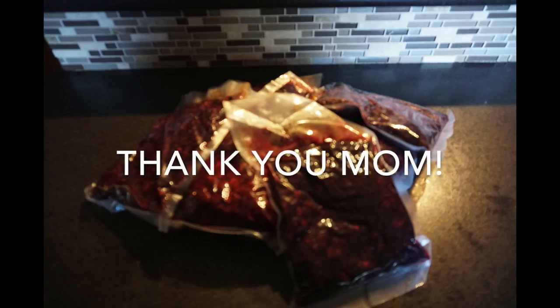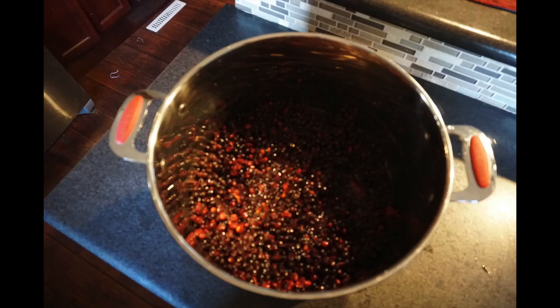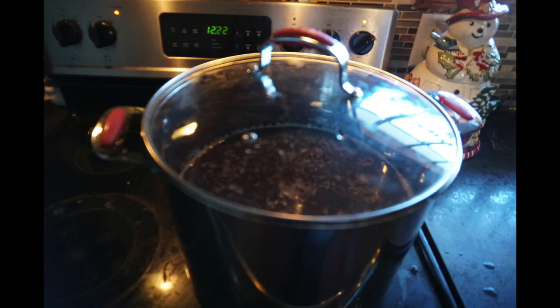Here you'll see the pictures I took of the chokecherries that my mother-in-law gave me when we were visiting her in North Dakota. First, you want to make sure you wash your berries really well and take out the stems or any leaves that might be left in.